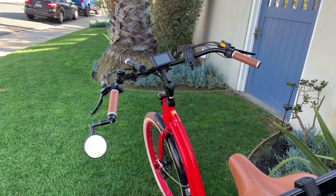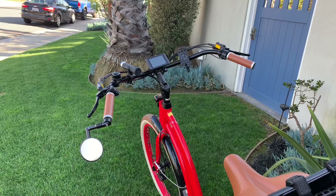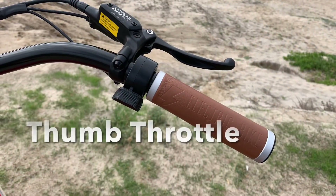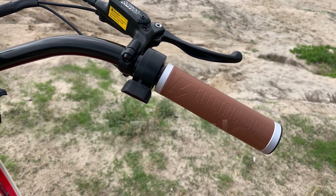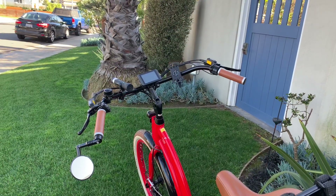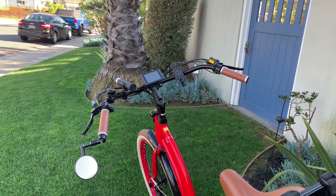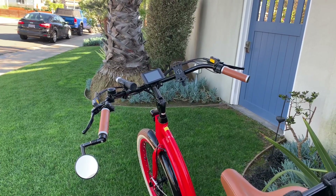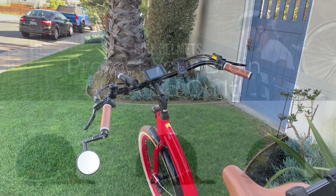This bike has both pedal assist and a thumb throttle, which I preferred over the twist handle throttle. It can go up to 28 miles an hour. Every state has different laws regarding pedal assist, throttle, and maximum speed, so you need to know your state laws. This isn't a review of my bike or the state laws, so I'll move on.